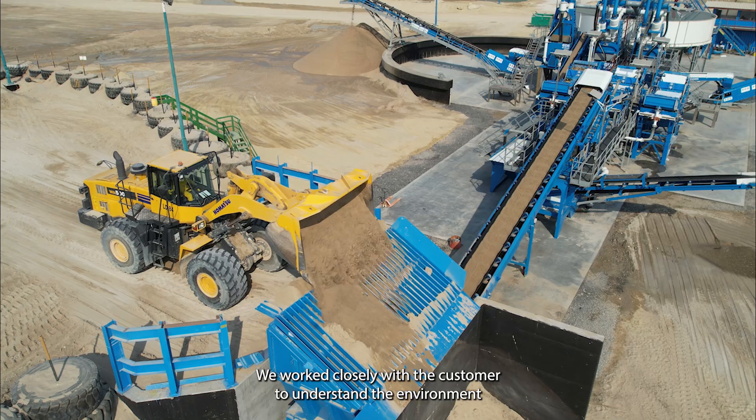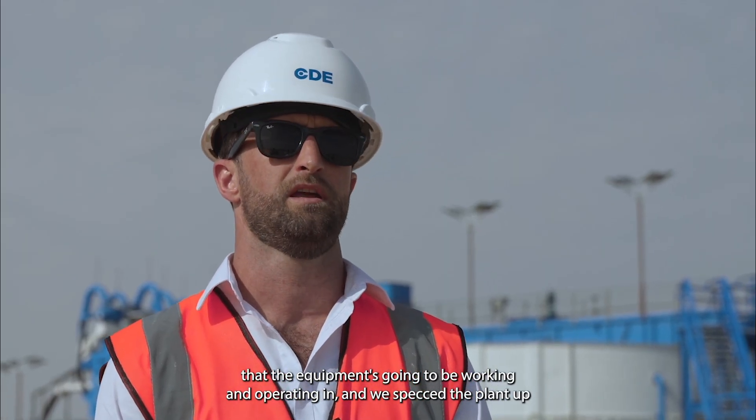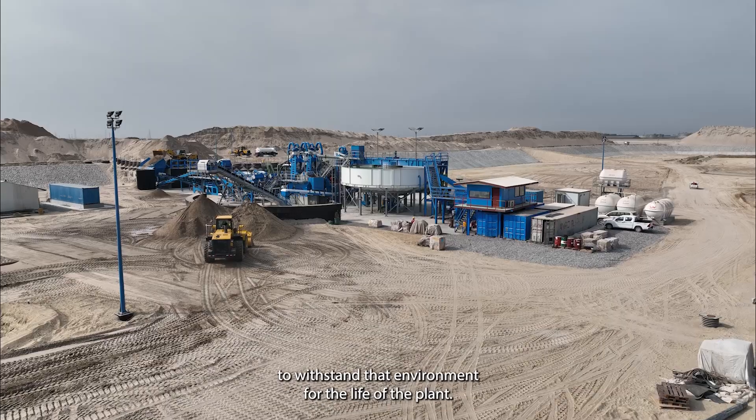We work closely with the customer to understand the environment the equipment is going to be working and operating in, and we spec the plant up to withstand that environment for the life of the plant.